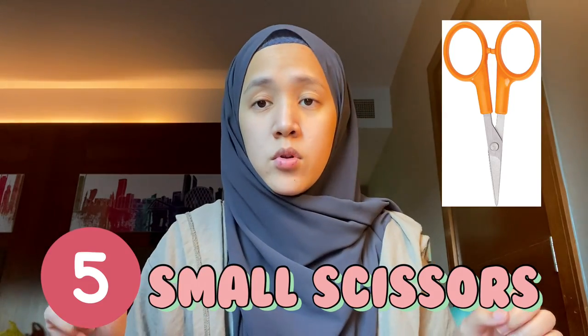Next — this is one we didn't bring and we wished we had — is a small scissor. We were lucky because our hotel was very nearby to Masjidil Haram, so after Umrah we quickly went back and cut our hair. But in case you're staying a little further, or don't want to go back and forth, you might want to have a small scissor in your bag. After you finish the tawaf, sa'i, and drinking some water, you can ask a family member or cut your own hair.